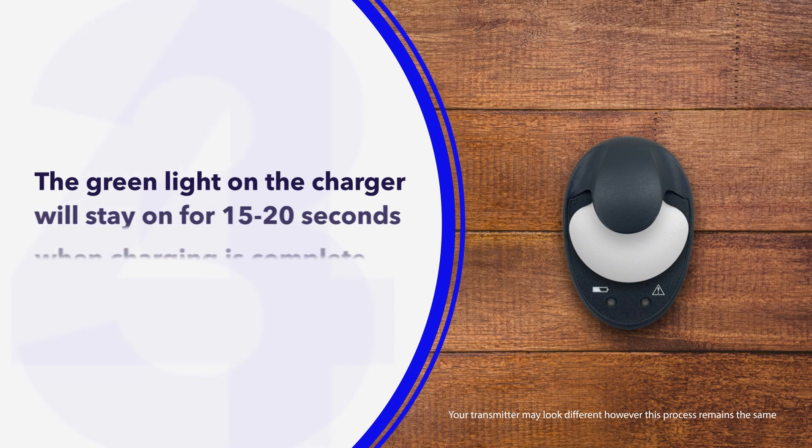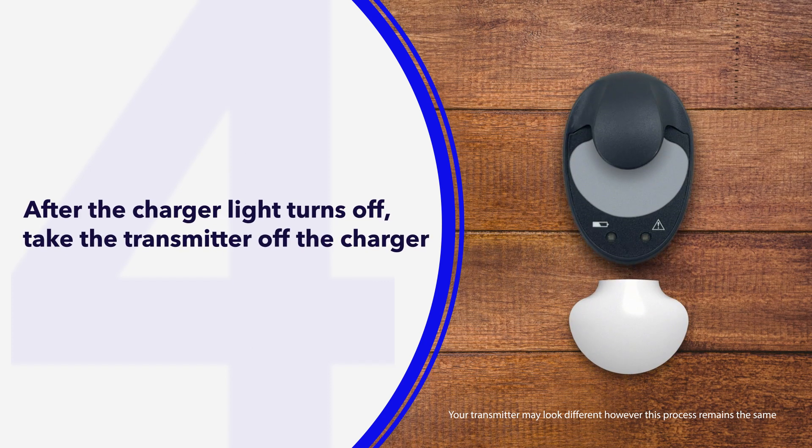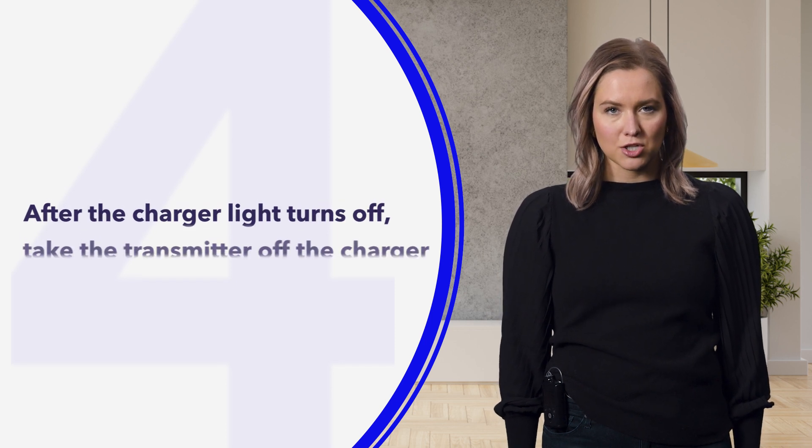Lastly, after the green charger light turns off, take the transmitter off the charger. The green light on the transmitter will flash several times and then turn off. If you don't see the green light flash on the transmitter, place it back on the charger until it is fully charged.